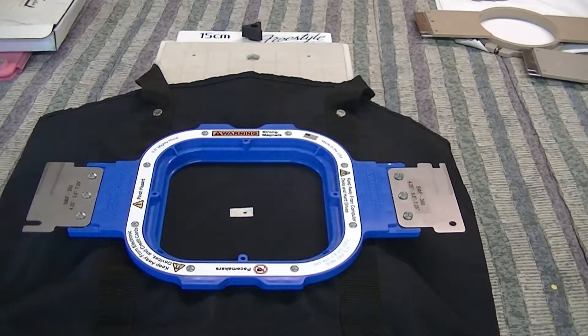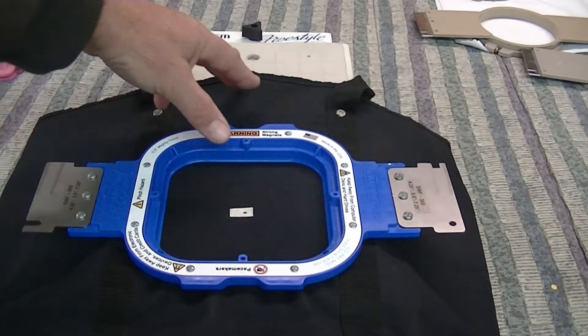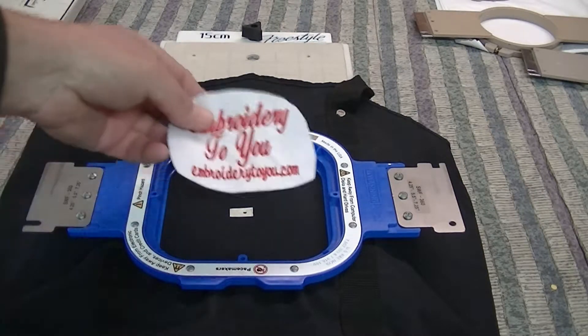We've got our HoopMaster set up and we're ready to roll. I'm going to show you a few tricks. We've got it centered - the pins are about at the center, which is reasonable. Sometimes I like the logo a little higher than center - it's all your customer's preference. They could want it up at the top. The best way to show them is to embroider a swatch and put a little tape on the back and place it wherever you want.